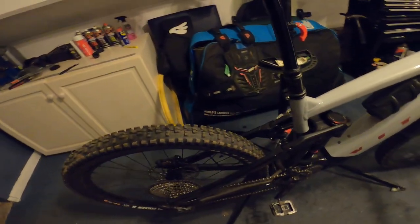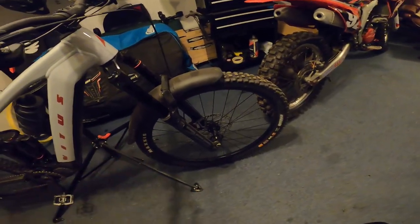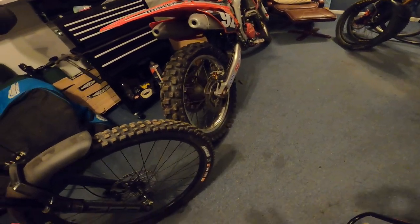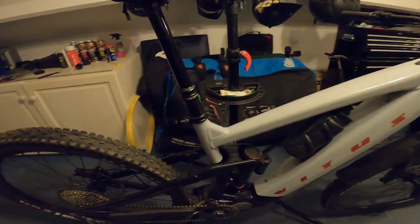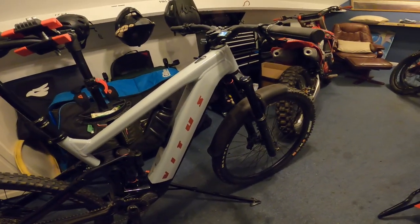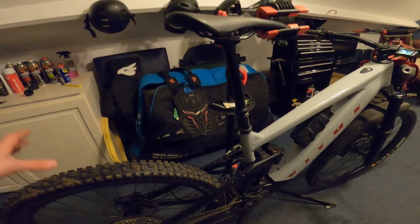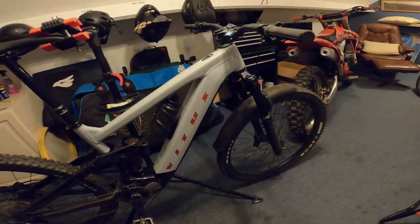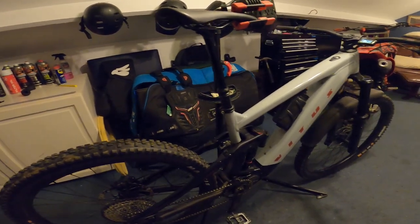Tyre and wheel combination — it comes with a 27.5 in the rear and a 29 up front, so it's a mullet setup. It comes with Maxxis front and rear: a High Roller 2 in the rear and a Minion in the front — really nice setup. I generally run Maxxis tyres wherever possible, and I'll often run a High Roller and a Minion, so this is really close to what I'd go for anyway. It comes with double down casing and also includes the valves if you want to swap to tubeless, which I haven't done yet but probably will get around to.